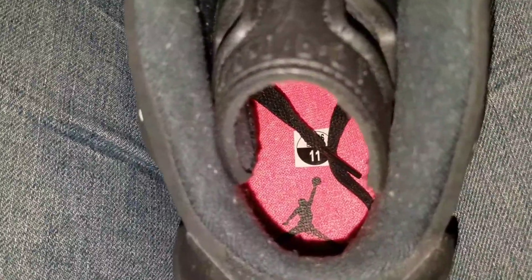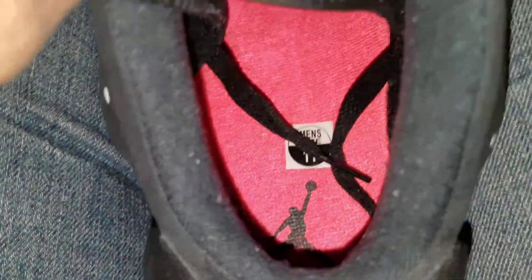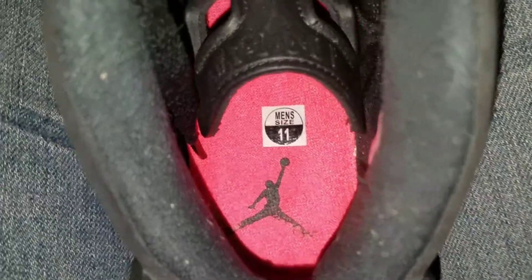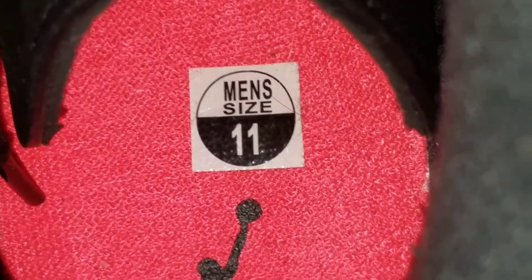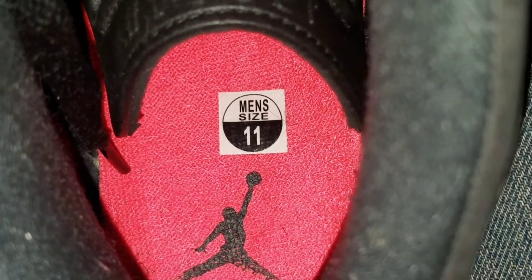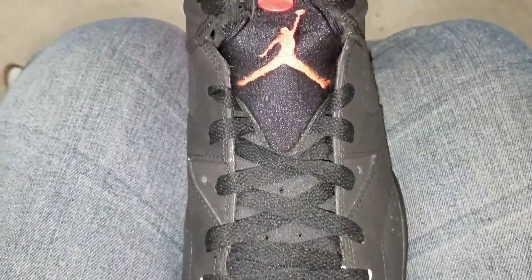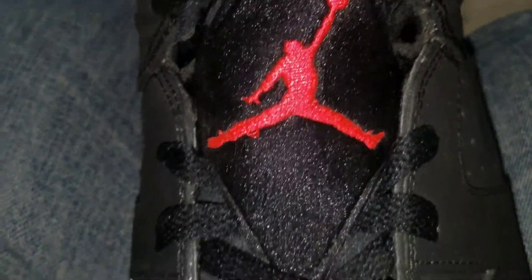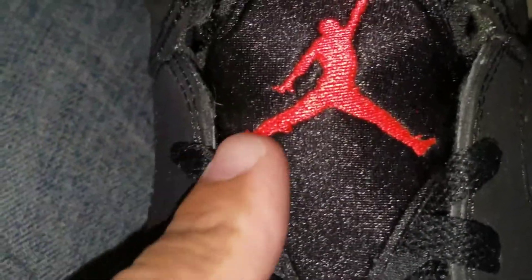Another thing you're going to want to look for is to make sure that the size tag is right above that ball as such. Let me pull the bases out if I can — trying to do this with one hand. Mine's just my Jumpman; it's a little faded as you can see. But that's more or less where that Jumpman and that size tag is supposed to meet right above that ball. This is what the toe box is going to look like. This is where that little shoelace holder is going to go. I got a little threading right there coming loose.